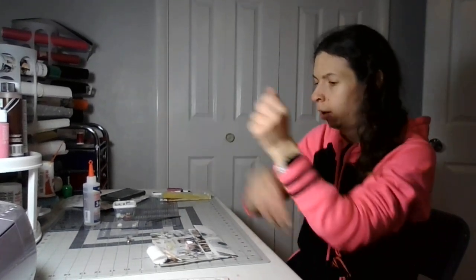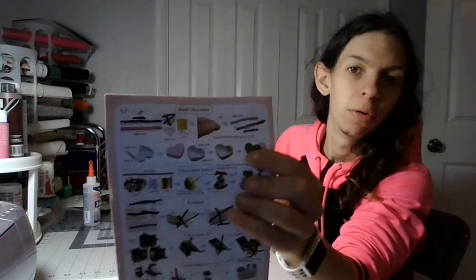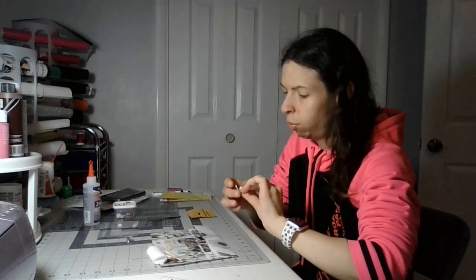Welcome back to my crafting channel. Today we are on part 12 of making the heart chocolate, which all the directions are right here for the heart chocolate. Today I'm going to glue down one more flap.